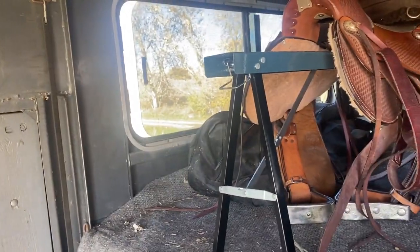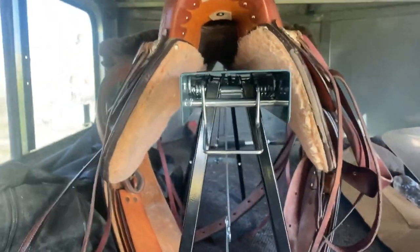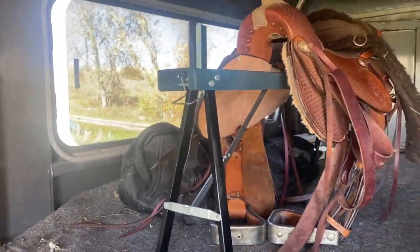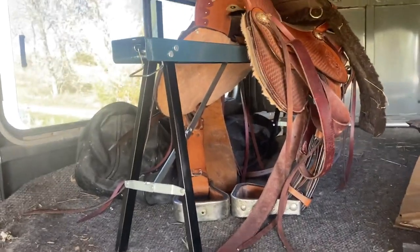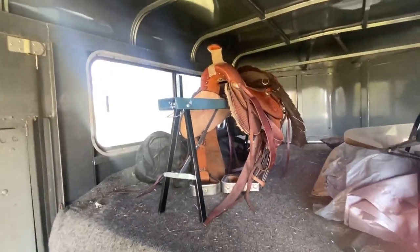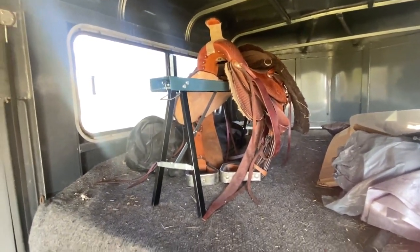I may be able to fit one more saddle on this. I think I have a little bit of room back there to push it, so it should fit maybe two saddles — or almost two saddles. I'll try and put Gabby's on there. That's it for today, that's it for the crafting video with Sam this morning. Hope you enjoyed this little DIY thing that I made!